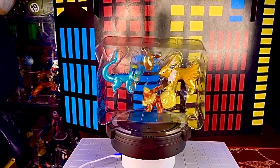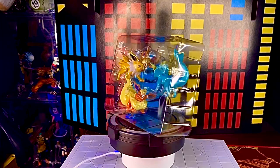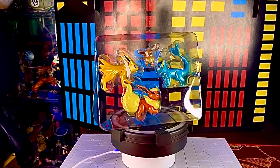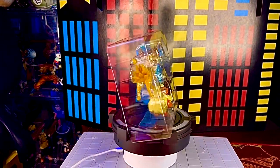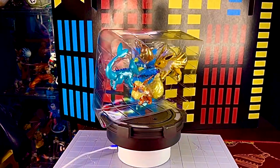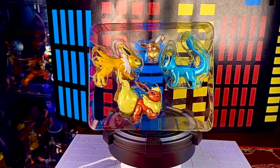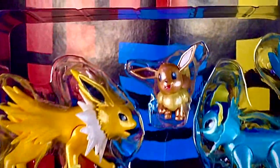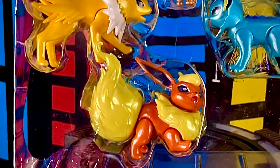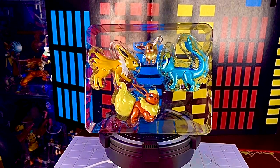Ya fuera de la caja, vemos que las figuras de Eevee vienen contenidas en un único blister cuadrado donde están estas cuatro piezas — que es lo que contiene esta línea evolutiva por ahora. Vienen bien colocadas y prácticamente no se caen. Me gustó mucho que el blister las cubre bastante bien.